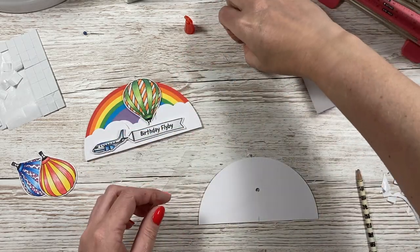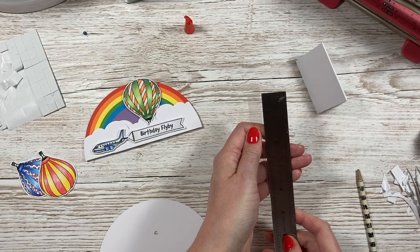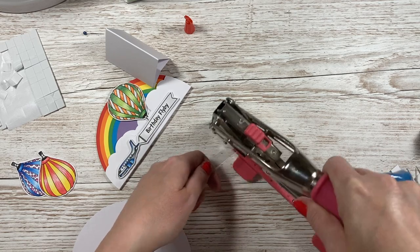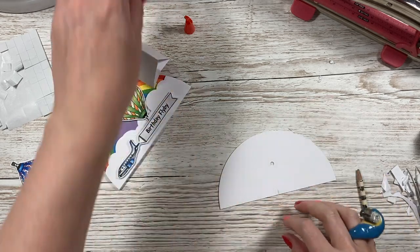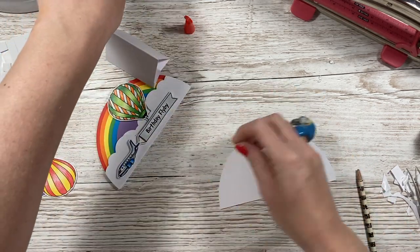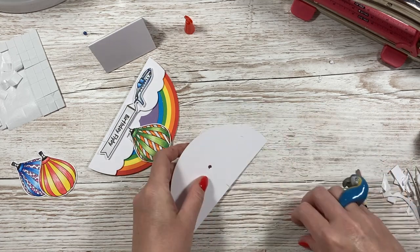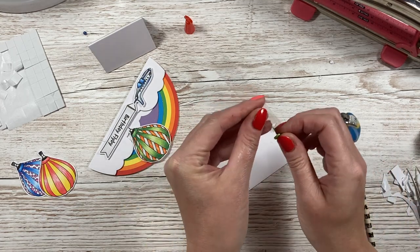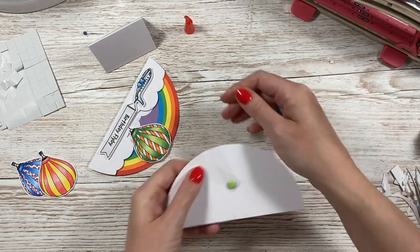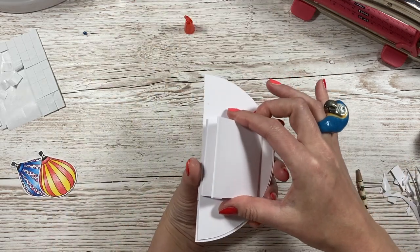I've got these 2 strips of acetate which are just over half an inch wide by 5 inches tall. I'm going to put the 2 together and punch a hole through. Then I'm going to grab a brad. This is actually going to be the back of the card, with the rainbow piece stuck over it. Grab your 2 pieces of acetate, pop them through the brad, pop the brad through the hole and open it up. Then we put foam in here and that sandwiches in, and all the mechanics are hidden.